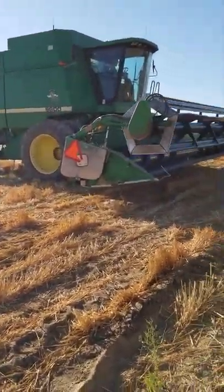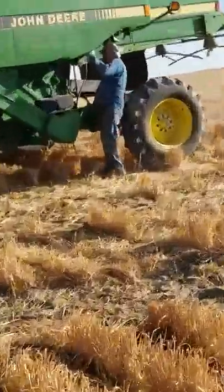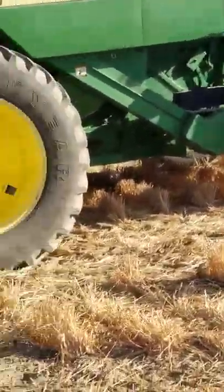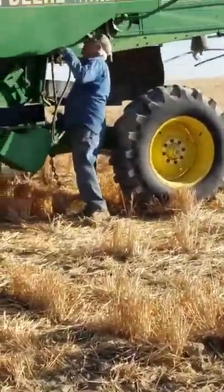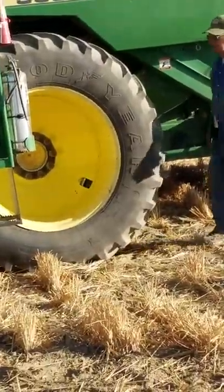You have to be extra careful when you do this. You have to be pre-paint. Go, go, go, go. This is Brook.